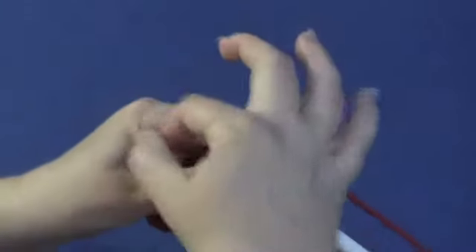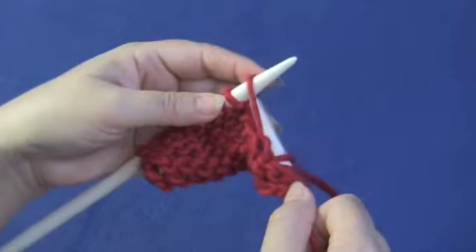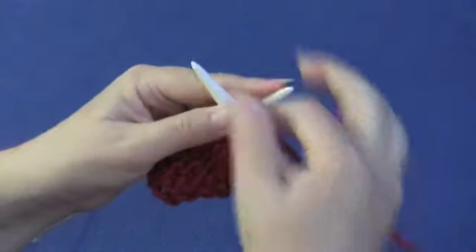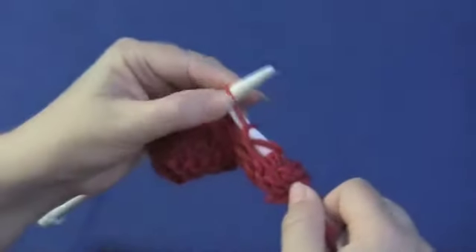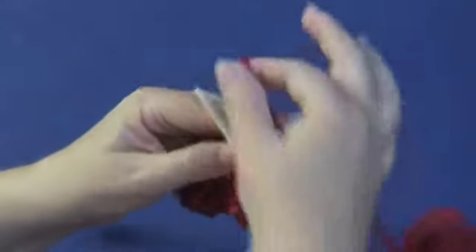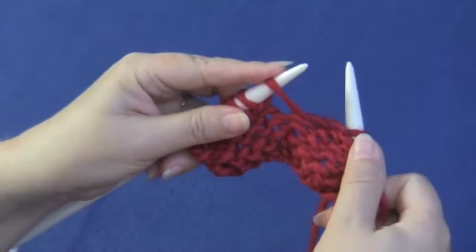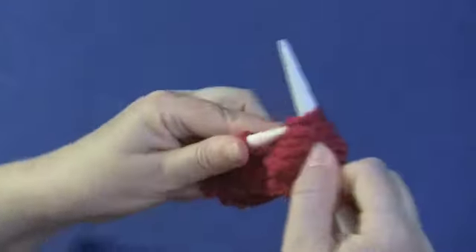We're going to purl just like we always would, and then you'll see you get to that loop where there's no purl bump — that's your yarn over. Be careful not to slide it off the needle, and then just work it as if it were a real stitch, which it just became once you worked it. So just purl, there's your yarn over, and work it as if to purl.